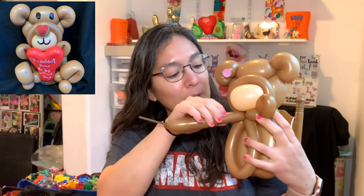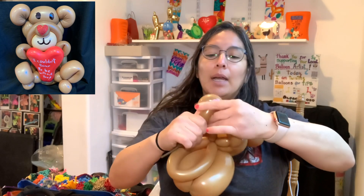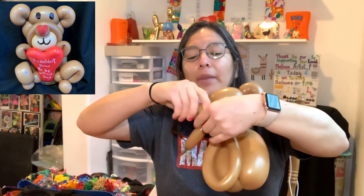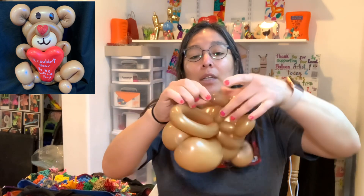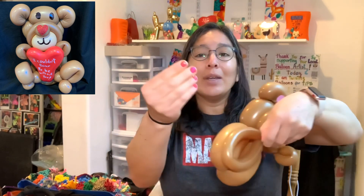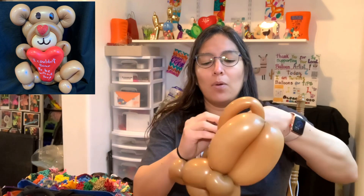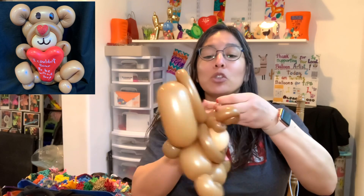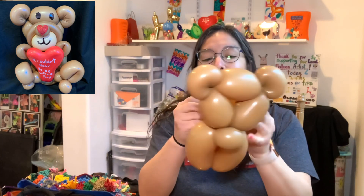From here you just need the next arm — about a three-finger bubble — then a two-and-a-half or three-finger loop, then a two-finger pinch twist, and that's all. Cut it, leaving a little excess — you'll see how to use it in a moment. Tie it and pass it around, making sure you tie it because you don't want this to get untied. There's no other balloon passing through these points.